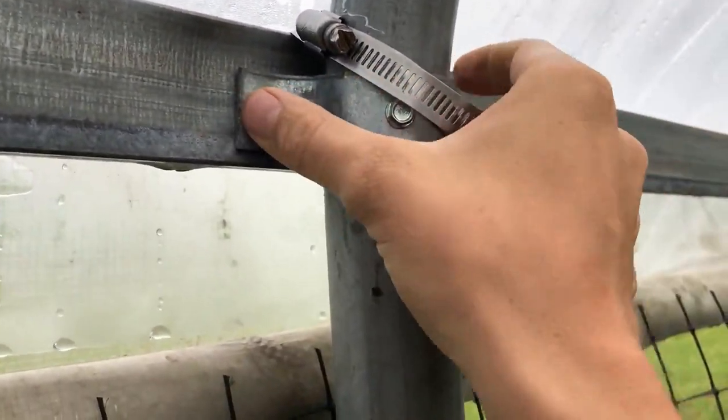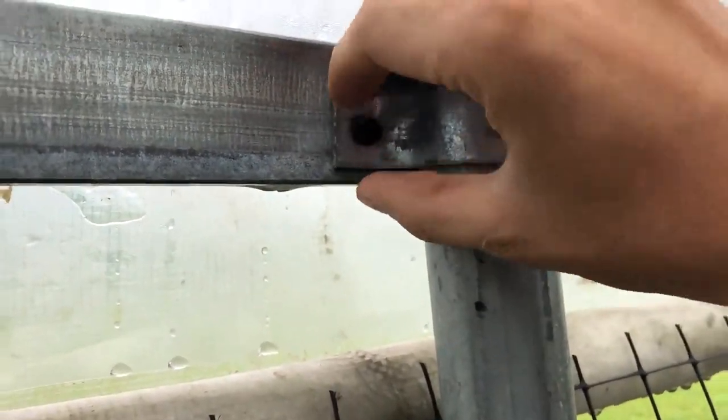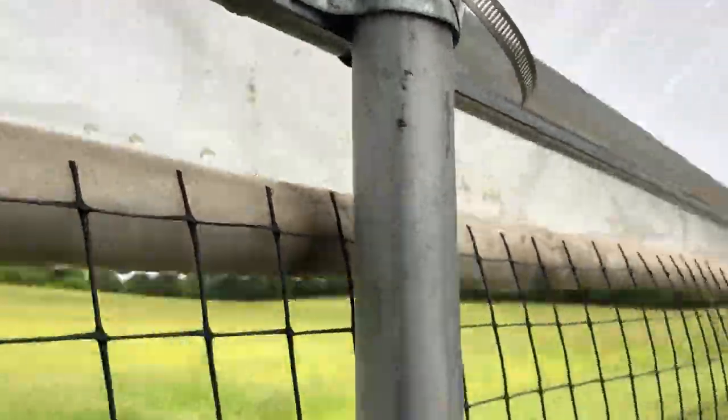We've got our piece here that it's actually screwed into, and we screwed it in from this side, we screwed it in from the back, and then we added this around it. So hopefully that is going to add an extra layer of protection.